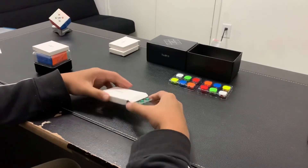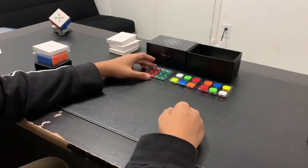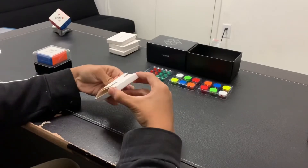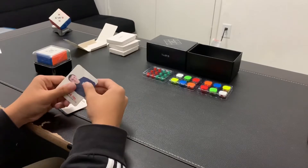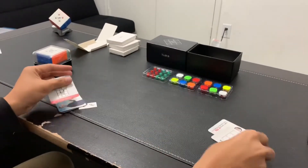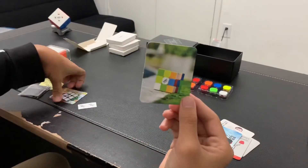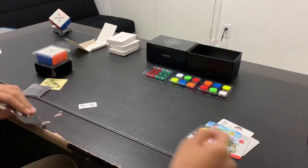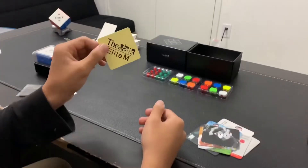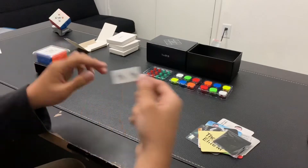In box C, we receive the spring tensions. And in box D — I'd rather not go over all these cards like from my 5x5 unboxing. Aside from the cards, we also receive a cleaning cloth and extra stickers.